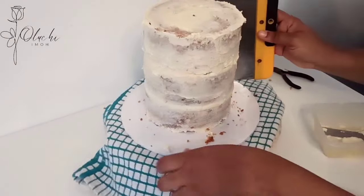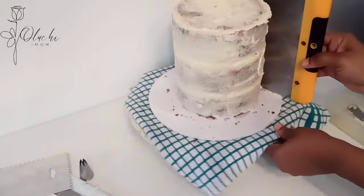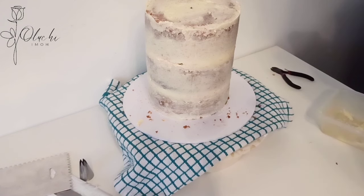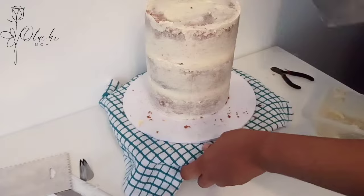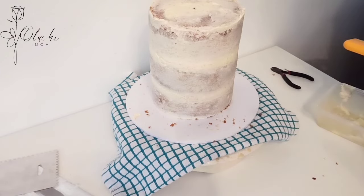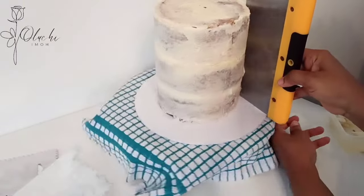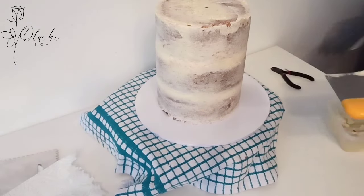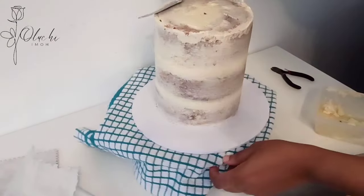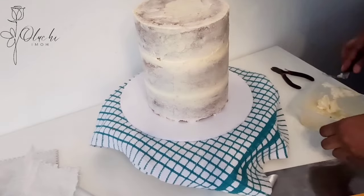The next stage is to use your bench scraper — this tool I'm holding is called a bench scraper — to smooth the crumb coat applied to the body of the cake. You scrape it and take off the excess. What you're trying to do is get a good foundation for your final buttercream coat. Smooth it and make sure it's fine. It's a good base and a good foundation you need to have in place before your final frosting.